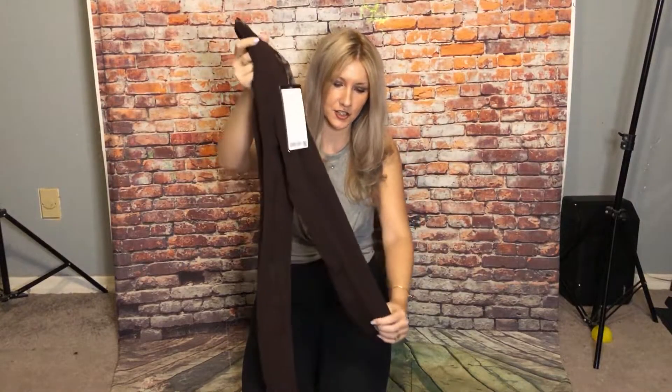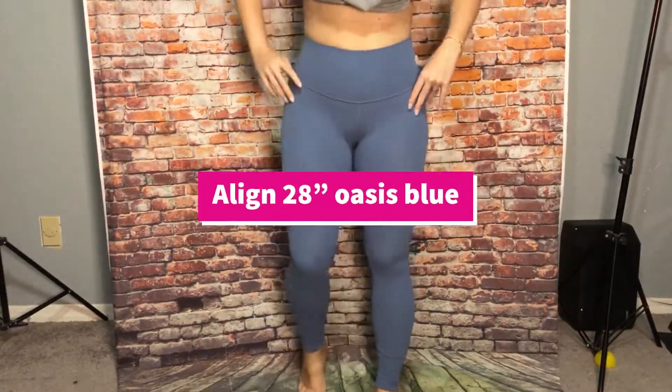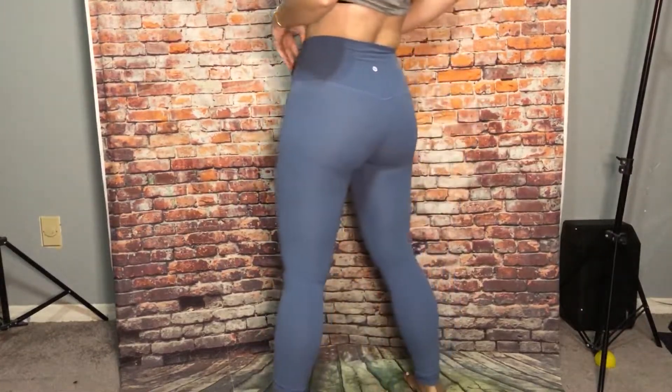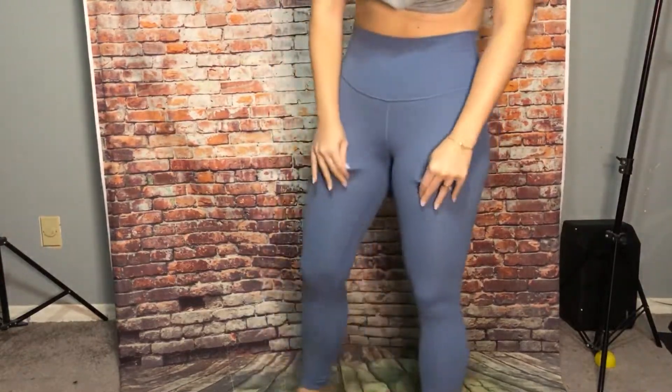So these are the Align 28 inch in Oasis Blue — it's a really popular color. Really cute on, good for yoga.